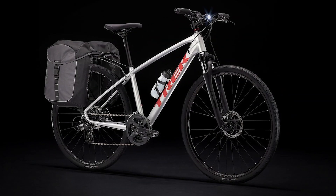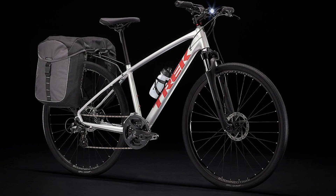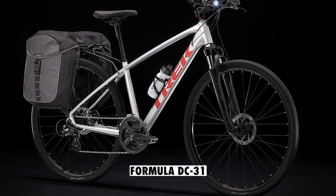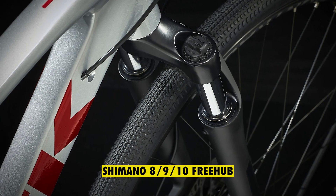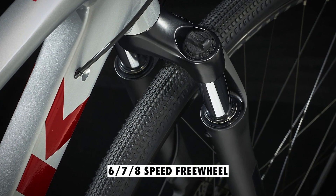The 2022 Dual Sport 1 has a better hub upgrade. The 2021 Dual Sport 1 bike rear hub got an upgrade from the Formula DC31 to the Formula DC22 hub in the 2022 bike. This hub uses the Shimano 8-9-10 speed freehub instead of the 6-7-8 speed freewheel in the 2021 bike.